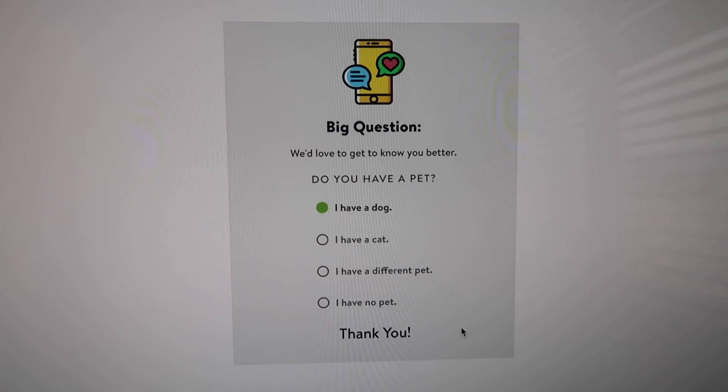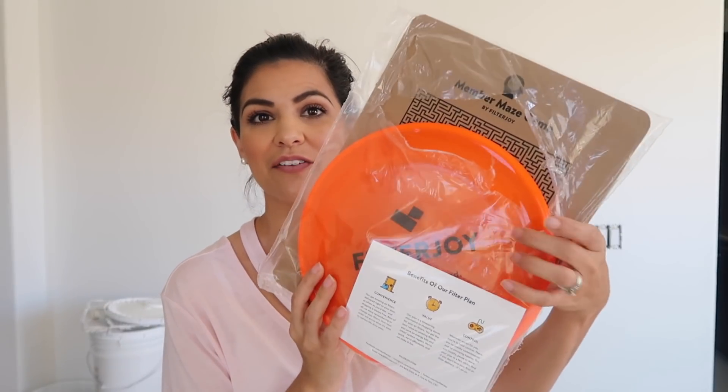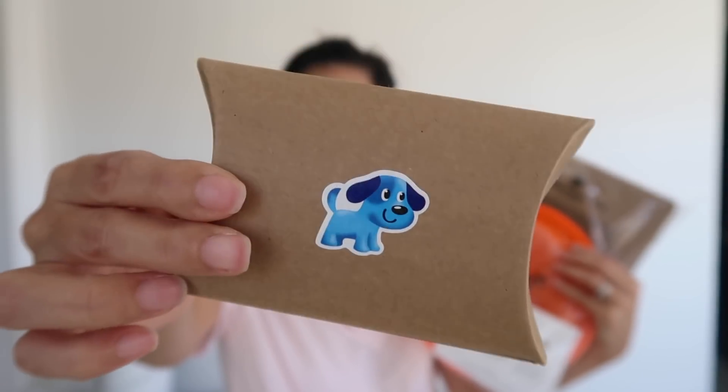So I just got the filters in — I'm in the dining room right now. This is the box that the filters come in. This month, this is the free little goodie they put inside. They also include a little box with dog treats — whether you have a cat or a dog, they send little treats. And this month they included a free frisbee for the kids to play with, which is perfect since summer's coming — and obviously Miles is probably going to get in a little game of frisbee too.